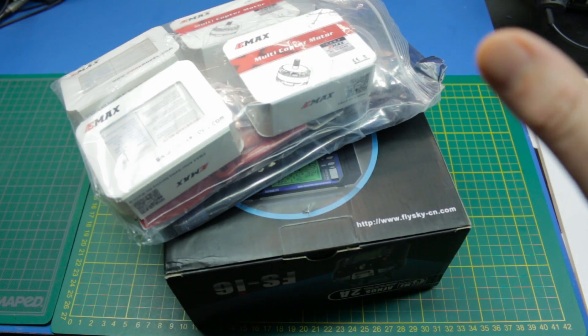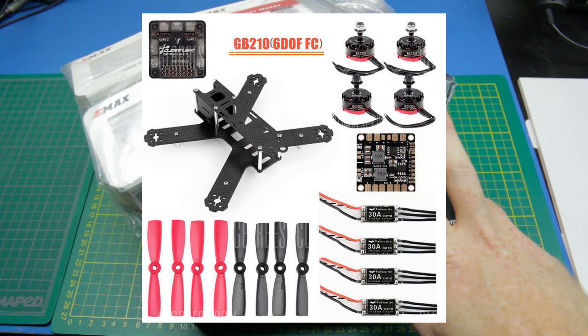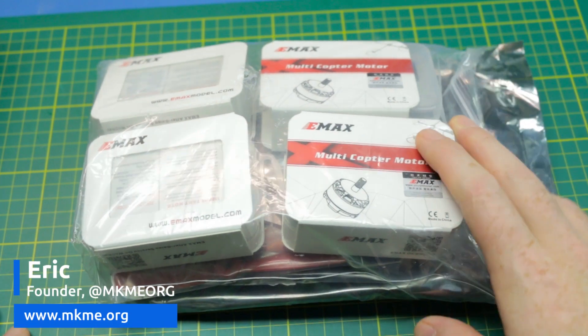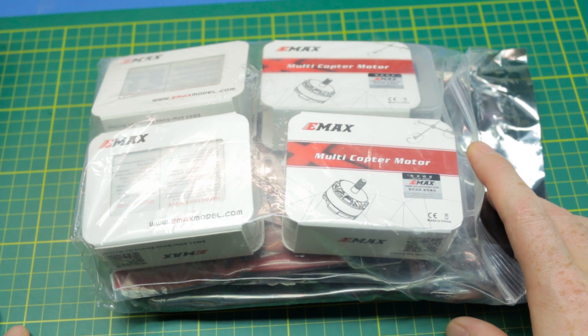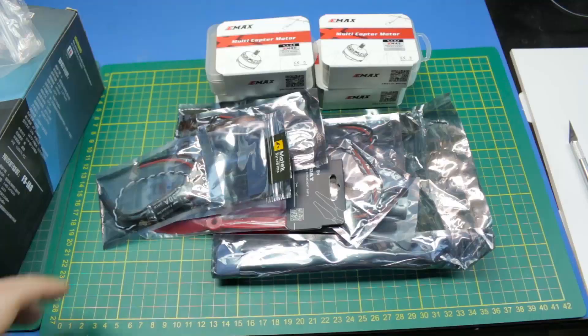Welcome back to the channel guys. I have a bit of an exciting one for me today — I have the first look at my new 210 racing quad. Full disclosure before we start: this was sent to me by GearBest.com. I handpicked this because I think it would fit well on the channel, as well as fit well with me. I picked the radio as well — both will be linked in the description below.